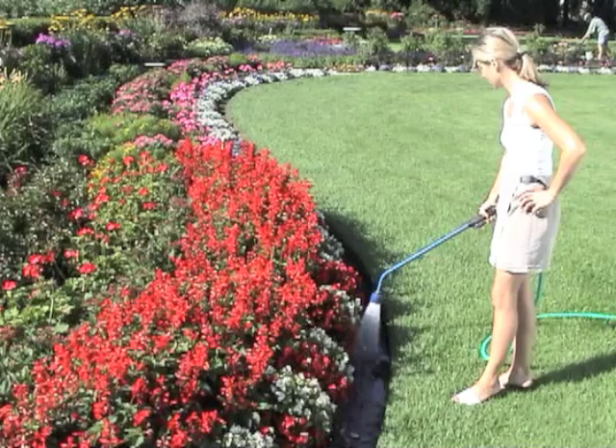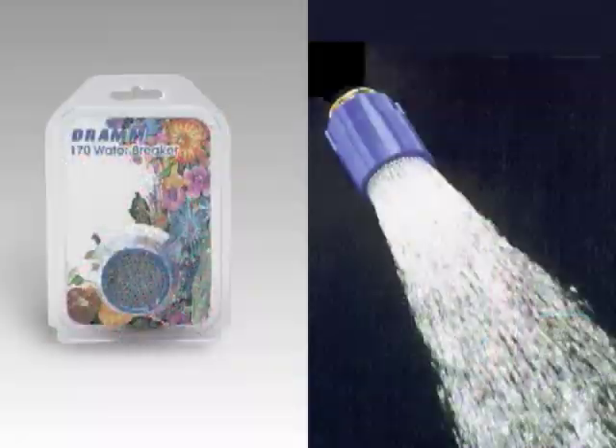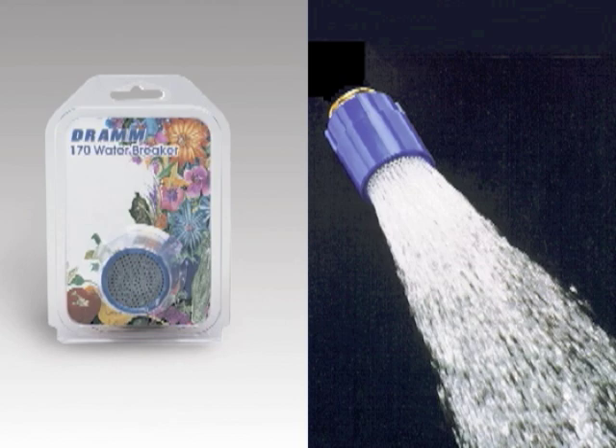If your rain wand doesn't have enough water flow to work properly, we recommend using a DRAM No. 170 small water breaker.